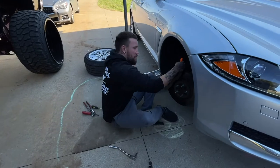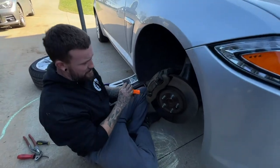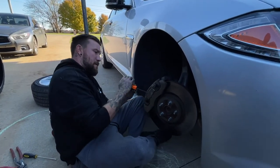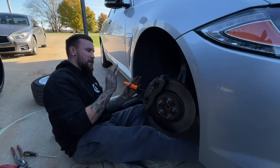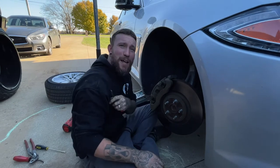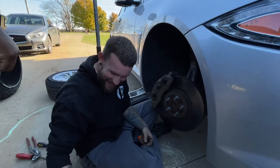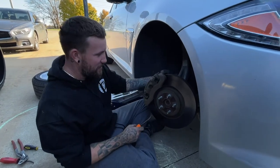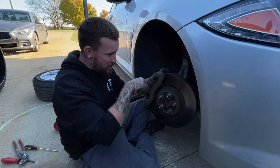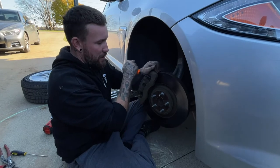Once you get the two bolts out, go ahead and pop out your brake piece right here. That thing will fly out — watch out because it will hit you. So we got that taken care of. Once you get that out, kind of jiggle this thing around. It's wanting to move already, but you got to pull this side piece out on it, away from it, to get it up and over.